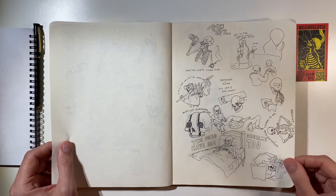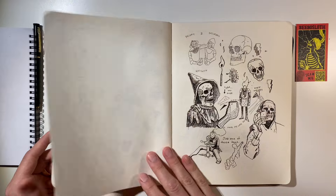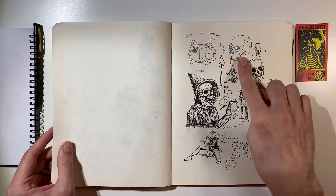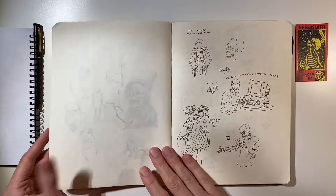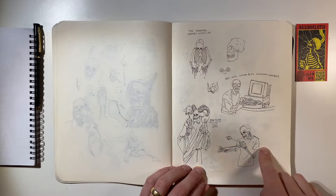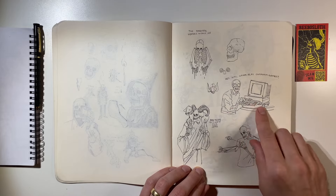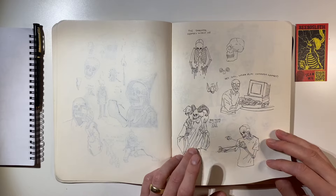More ballpoint pen. More ballpoint pen. A ballpoint and micron. Ballpoint pen. This is where I guess I was just fleshing out ideas before I drew them on Bristol.